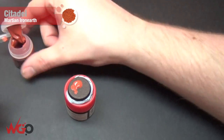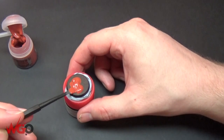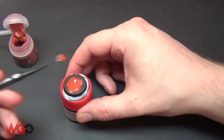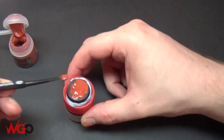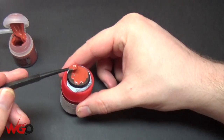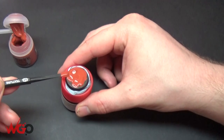Now we're just going to add Martian Iron Earth and we're going to use the texture spreader from Games Workshop. You could use a brush, but I would just recommend using this because you can pile it on quite easily and move it around. You want this as thick as you can, really — the thicker it is, the bigger the cracks will be. If you have it quite thin like a normal paint, they just won't show; it'll just look like you painted the base with a red paint.